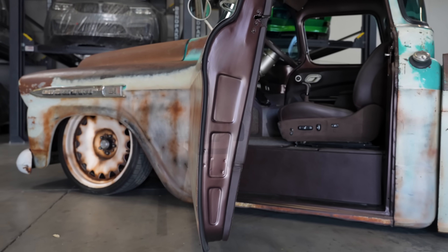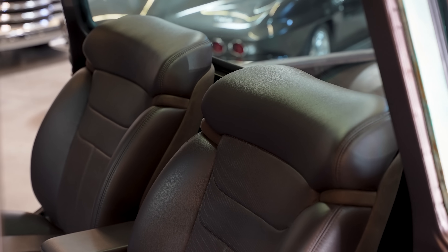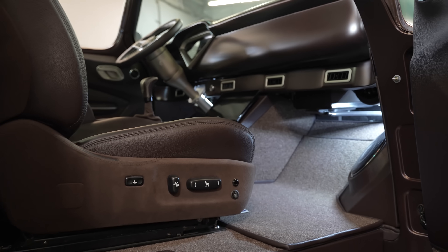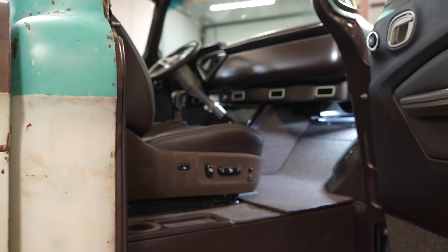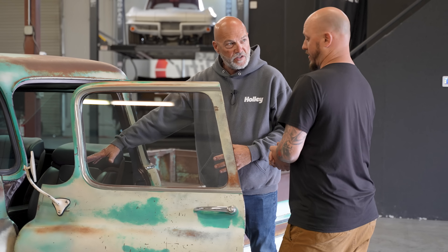He wanted the interior super clean, so we did Lexus LS 400 seats. Oh dude, that is slick. You guys do everything in-house, right? Everything in-house — nothing leaves. The whole floor has changed on this — the entire floor.